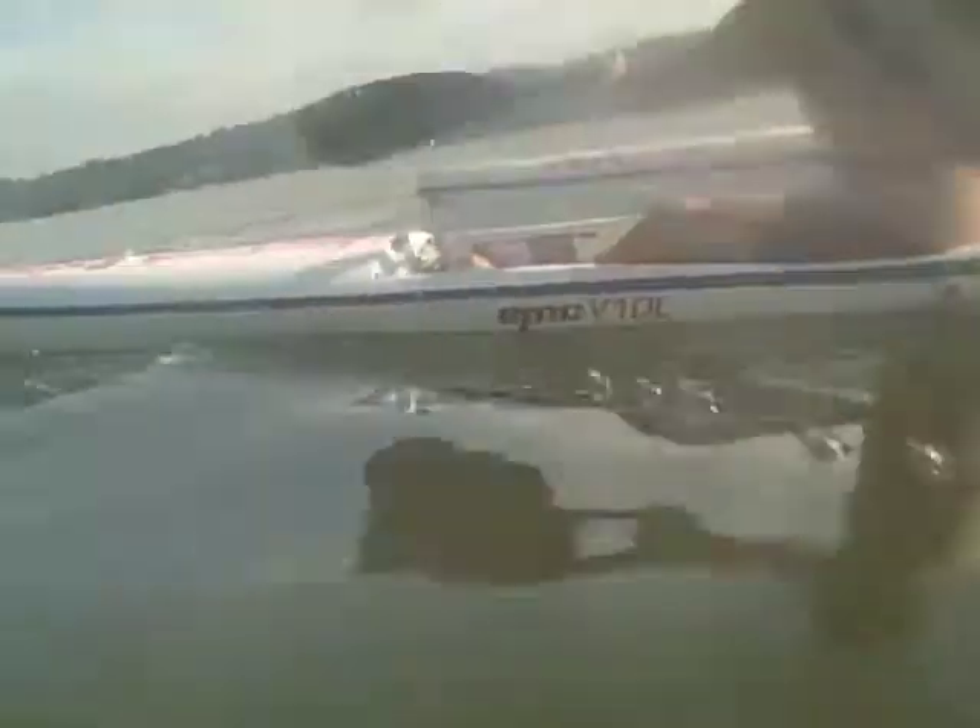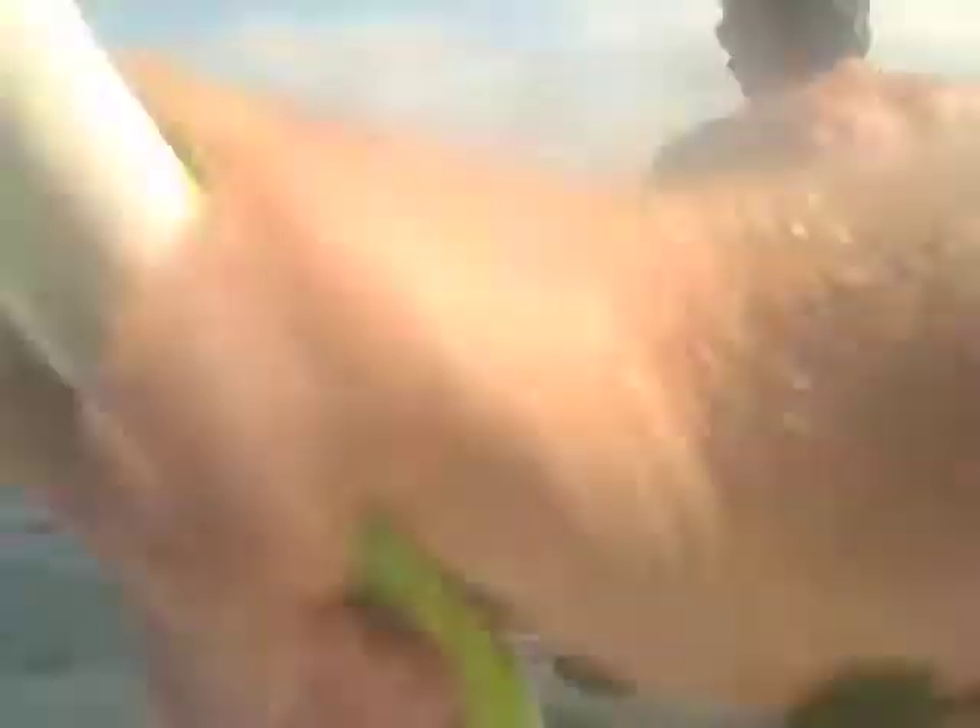Nice long stroke. Really use your back and rotate. Use your torso. Your obliques. Nice and relaxed. See if you can get that heart rate down. I'm not going to slow down, but we're going to get your heart rate down.